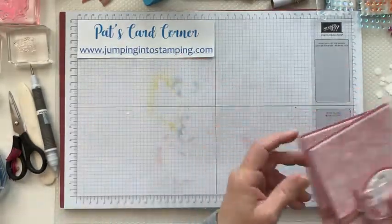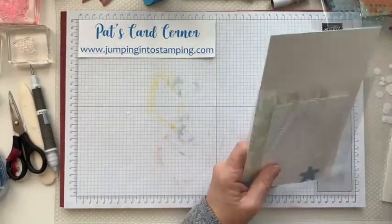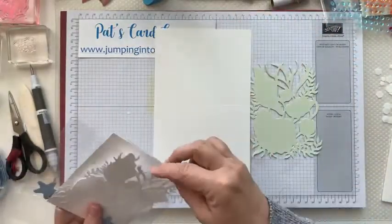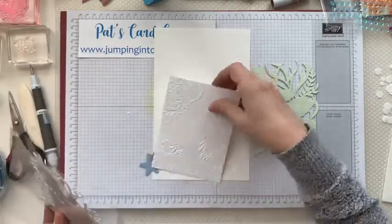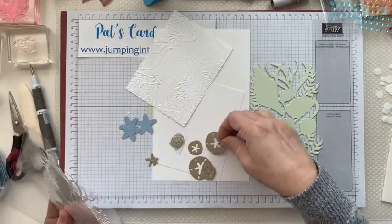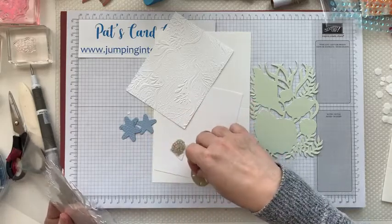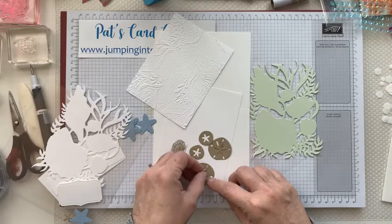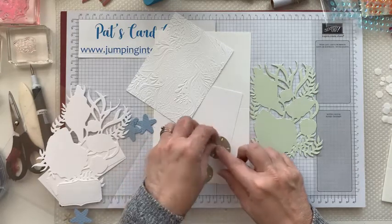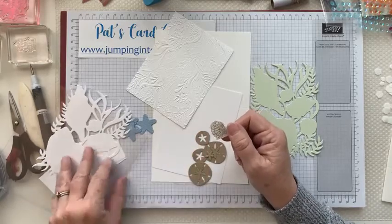Okay, putting those aside — now get out pieces for your last card. You should have a piece of Soft Seafoam, your white card base, an embossed piece, and a plain white. I gave you a bunch of little starfish and some sand dollars. If you don't have the stamp set you wouldn't have the sand dollars, and I kind of like the sand dollars — these are actually from an old retired set called 'Under the Sea.' There are the little pieces that fit inside, and then you have the bigger pieces.